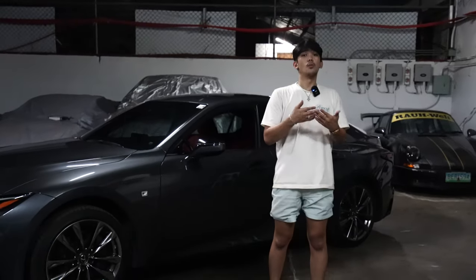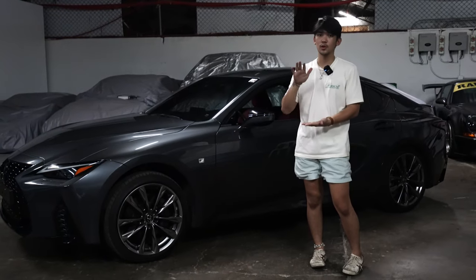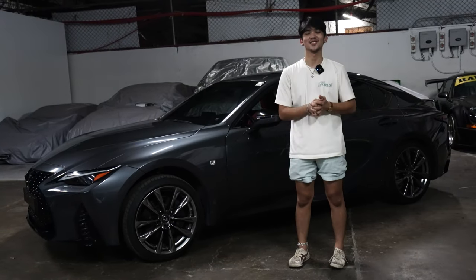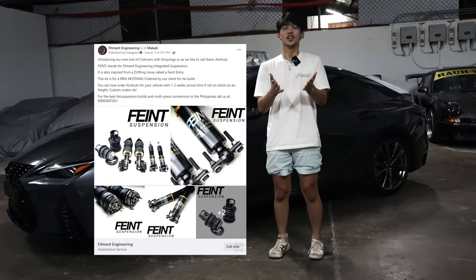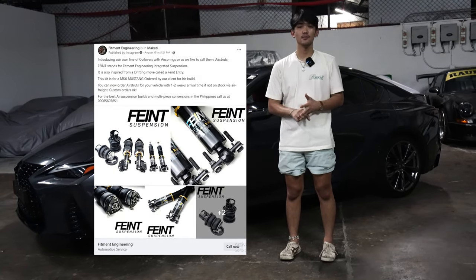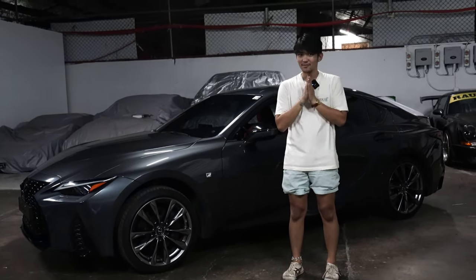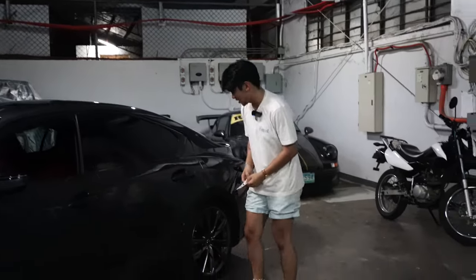Please remember these are actually stock struts. So if you ever want to put coilovers — that's better if you're really chasing an aired-out look — but don't forget we actually have our new line of air struts called Faint. If you want that, just message us on Facebook or Instagram and we will accommodate you.